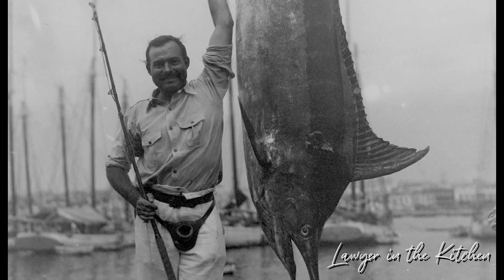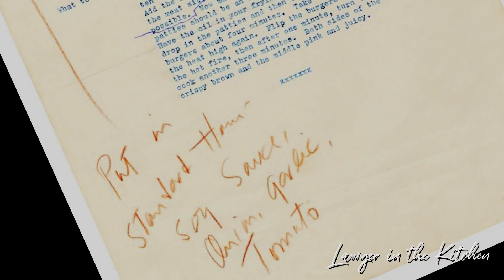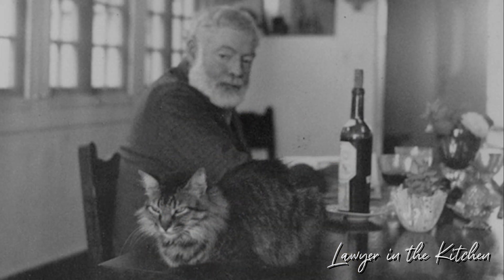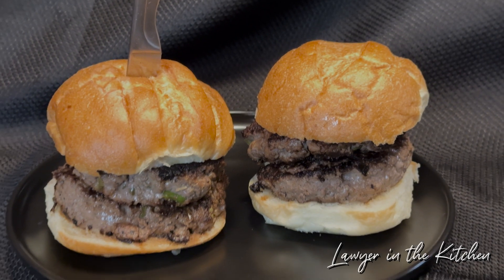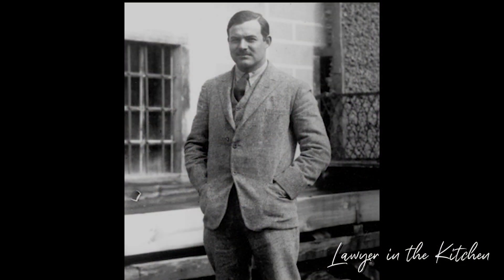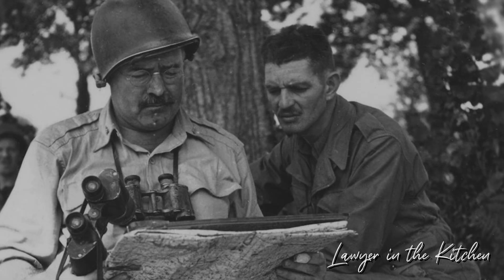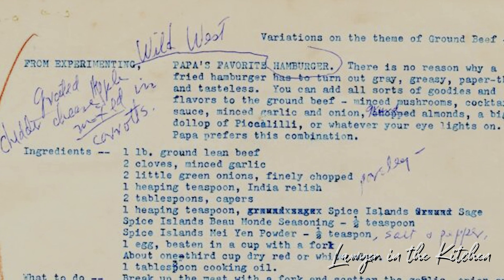Ernest Hemingway was a meticulous cook. He actually wrote all of his recipes out, would work with them, add to them, take away. And even though he didn't cook most of this stuff himself, he made sure these recipes were followed. This recipe is called Papa's Favorite Hamburger. A lot of people don't know why he's called Papa — he hated the name Ernest, so when he was about 27 years old he decided to call himself Papa, and that's what he told everybody to call him. So instead of Ernest Hemingway, it was Papa Hemingway.